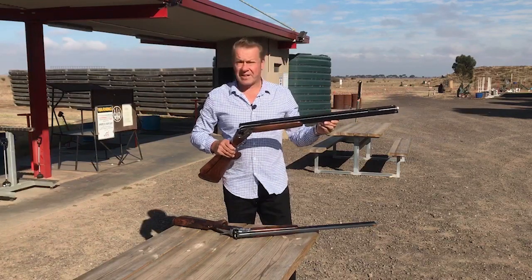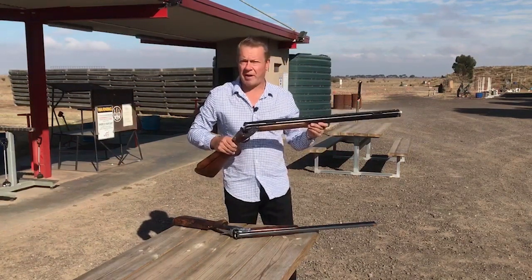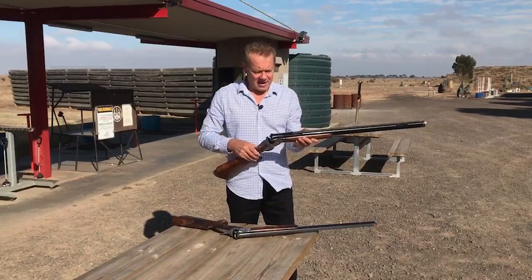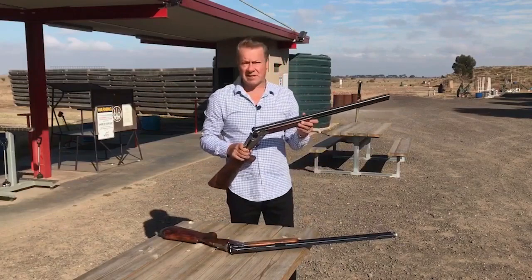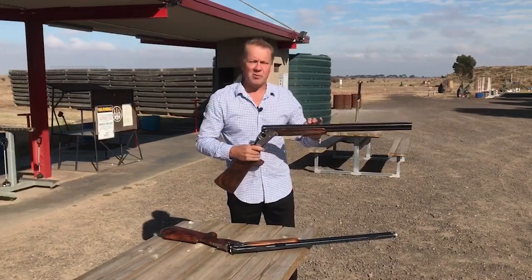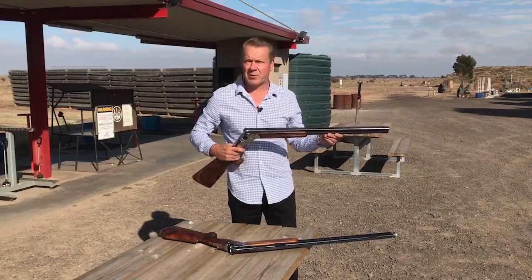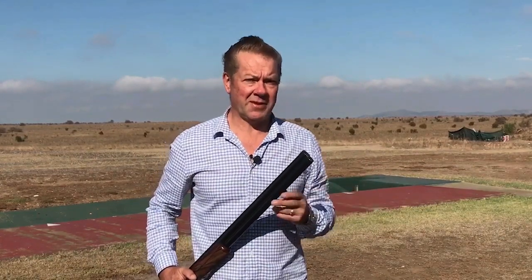For down the line, shotguns tend to be heavier — 32 inch barrels are very common, with adjustable ribs and barrel weights of up to 1.8 kilograms. In Olympic trap, 30 inch barrels pretty much dominate the market. There are a few 32s out there, but 30 inches is considered the norm, with barrel weights of 1.5 to 1.6 kilograms considered ideal. Chokes used in Olympic trap are pretty much improved modified or three-quarter choke for the bottom barrel, and everybody uses full choke in the top. Typically the second shot in Olympic trap is required for targets up to 35 to 40 meters away.